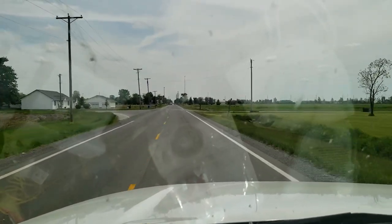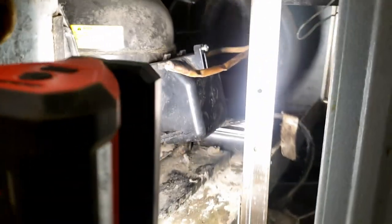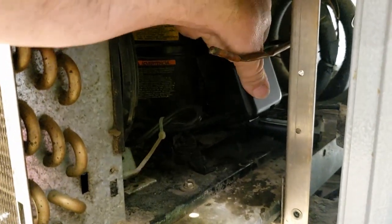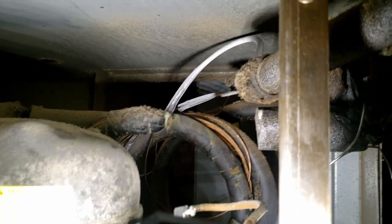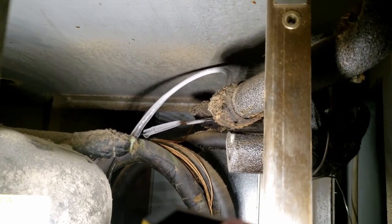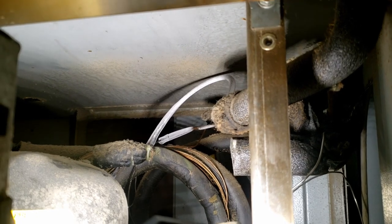We're going to a reach-in cooler that's not cooling correctly. I had to pop these panels out so we can see what's going on. Down in the capillary tube section we're starting to frost up, which is usually a sign of it getting low on refrigerant. It's never been tapped, which sounds about time — it's not uncommon for these to leak. It's a cold rail, so chances are it's probably low, and there's only one way to find out.